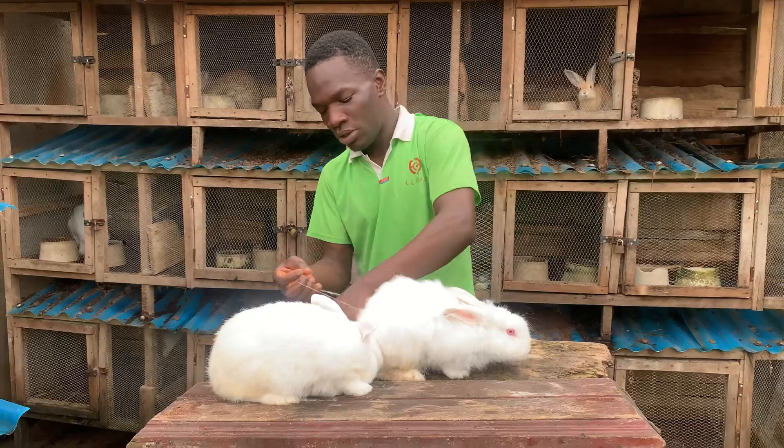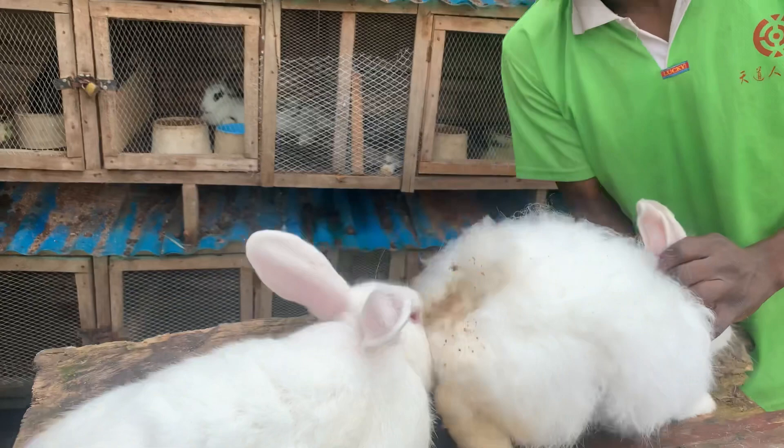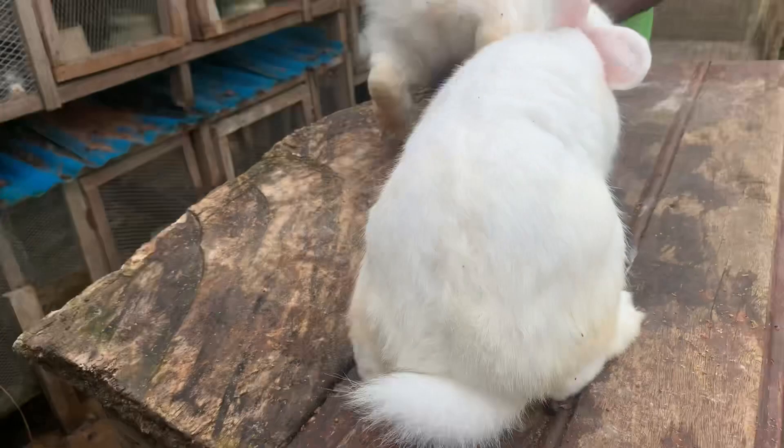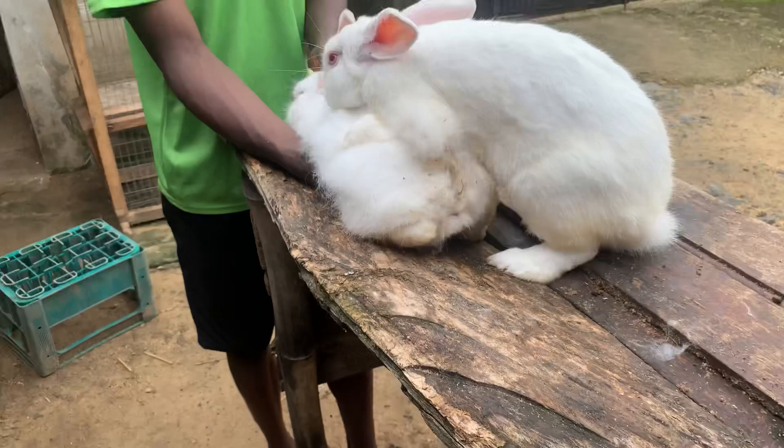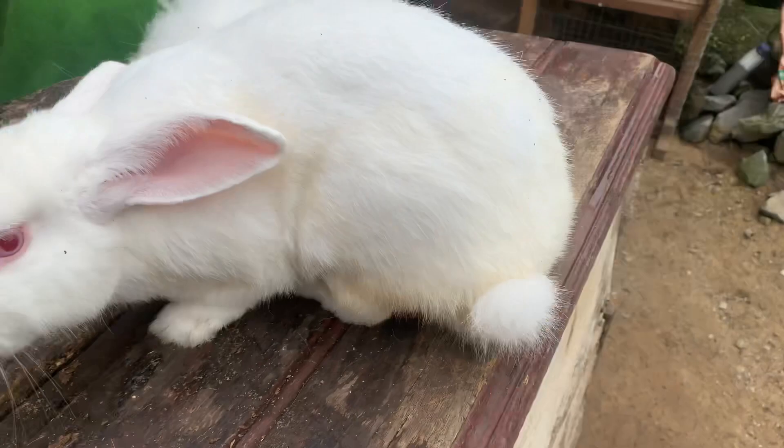I'm going to use the rubber band on her tail so that the tail raises her up, and then I'm going to be by this side trying to raise her up for the male. If the male wants to breed, all I'm going to do is just raise her up so that the male rabbit can breed. So just watch — I'm going to raise her up. As you can see, it has just bred successfully one time.